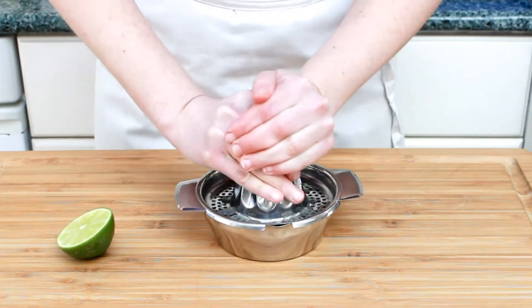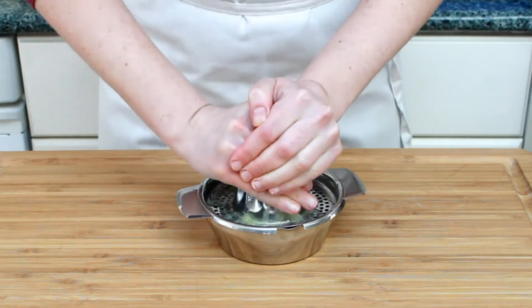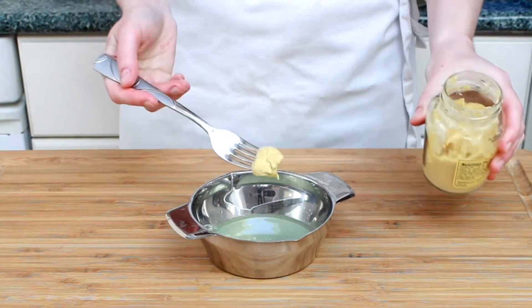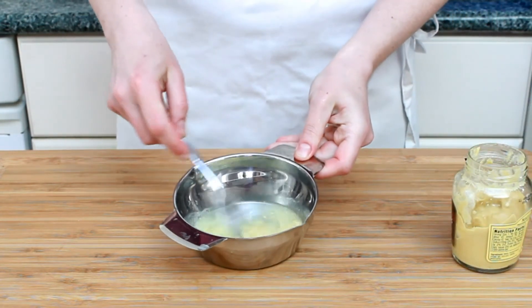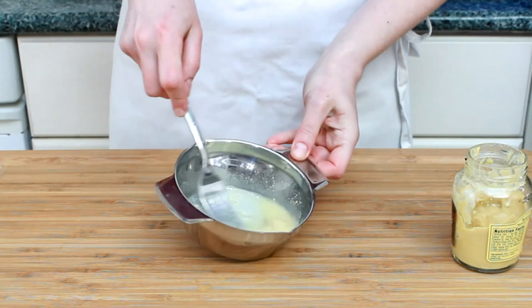To dress our salad, let's juice a lime. A lemon or rice vinegar would also be great. I like to add a bit of Dijon mustard too. Normally a vinaigrette would have oil in it, but avocado and salmon will provide all the fat we need, so I will skip the oil.